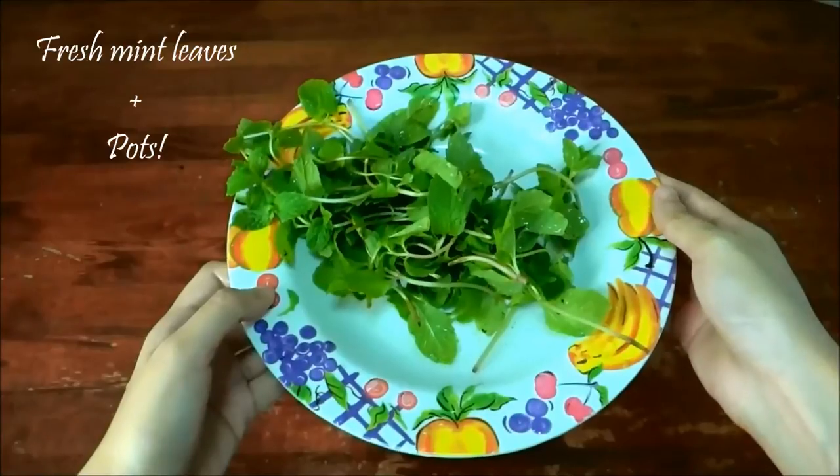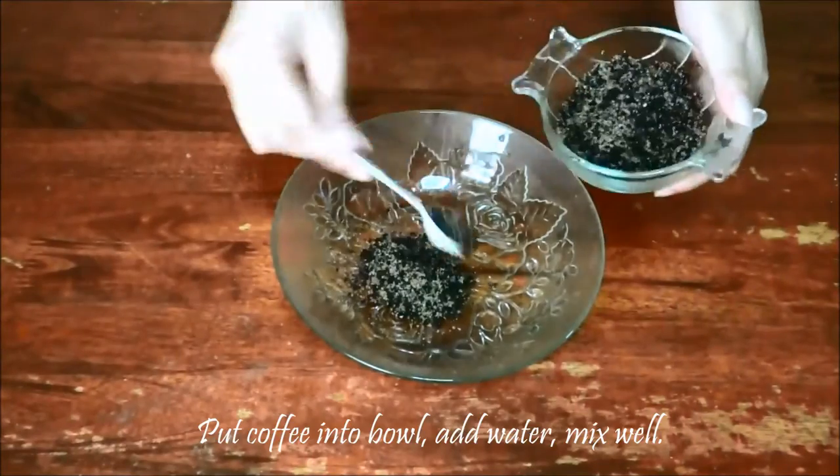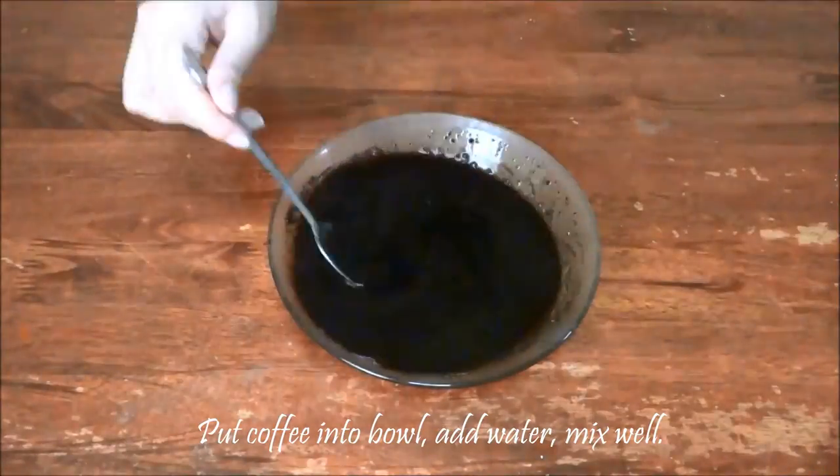You will also need some pots to put your creation in. Now let's get started! Put your coffee into a shallow bowl, then add your water and mix well.